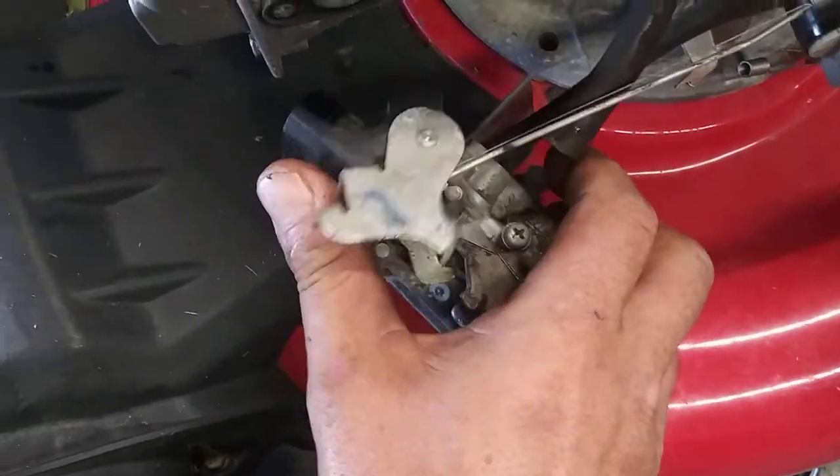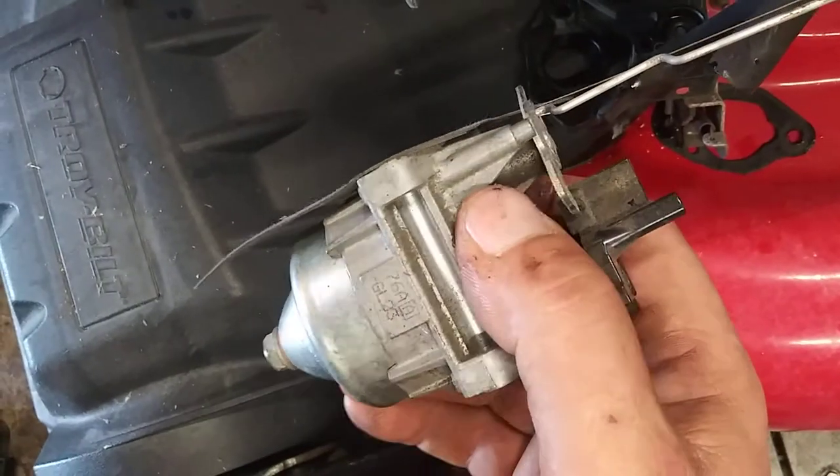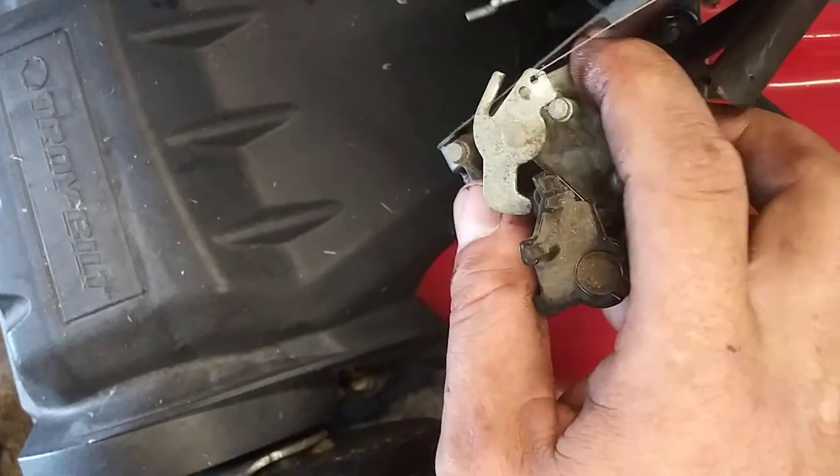We're going to remove this piece right here, and then we're going to take the throttle arm, push up a little bit, twist, come out, and then we're going to take the spring off.